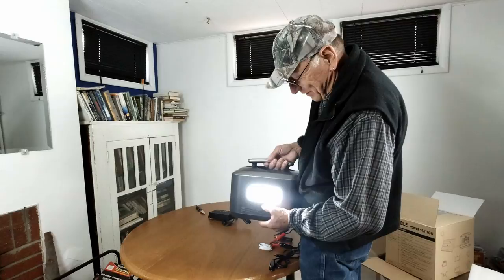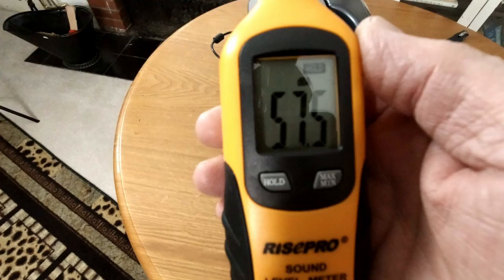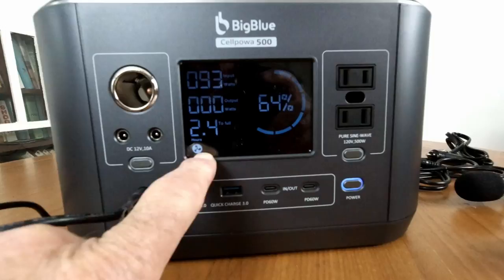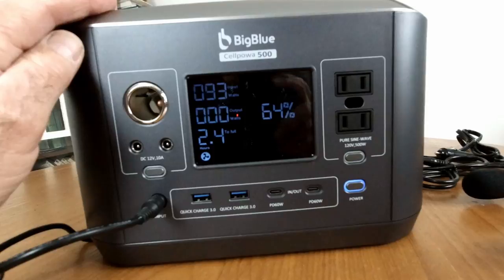First thing I'm going to do is charge her up. I'm throwing a new tool into the kit — a decibel reader. It looks like about 57 and a half decibels. It tells us how long it will take to charge. From 64% it's saying it'll take 2.4 hours to full. From the wall it's got 93 watts going into it. And it's made by Cellpower — this is a Cellpower 500. It has an MPPT controller in it for when you're hooking it up to solar.